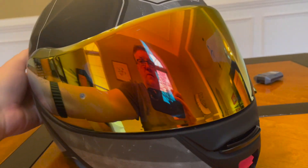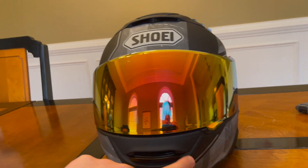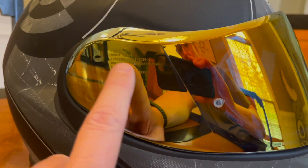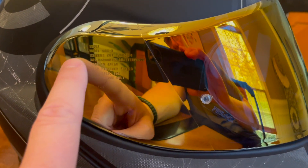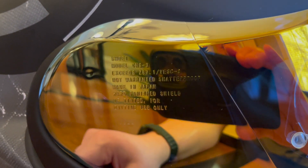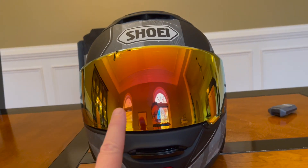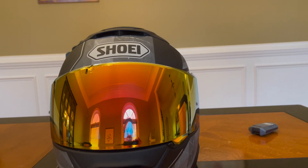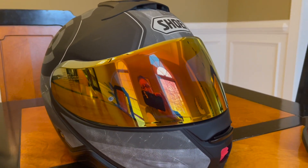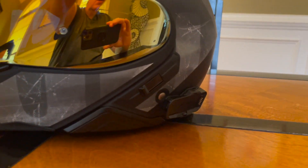I fitted this Iridium visor, which is an official Shoei colour, and I think it's called Fire Orange — something like a TC3 number reference. The reference is always on the side of your visor or face shield, so if you're not sure what you have, it will always be written there and you can order a replacement with confidence. I find it's excellent in bright sunlight — it really cuts down the glare, but it's actually very clear to look through. When you have it on, it almost looks clear from the rider's perspective. It's quite amazing the amount of sunshine and bright dazzle that it actually cuts out.